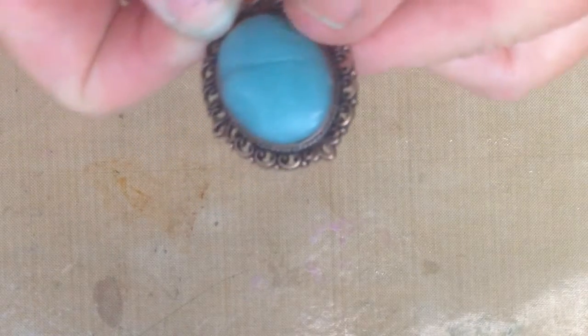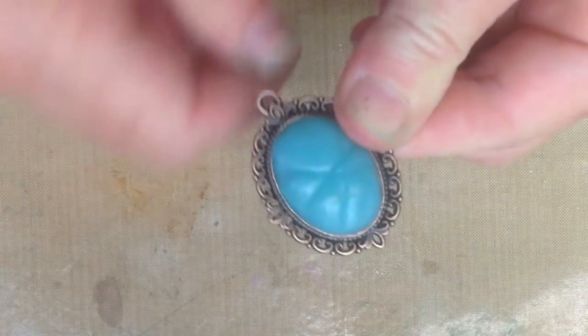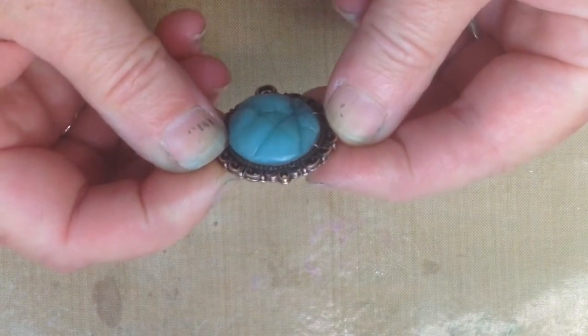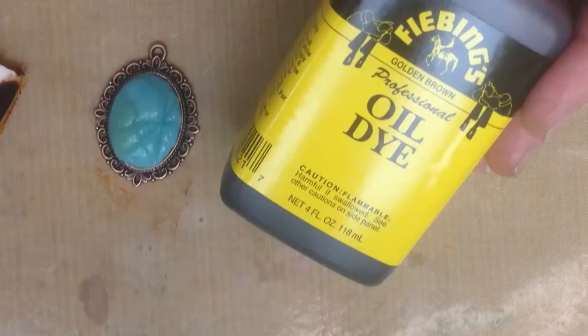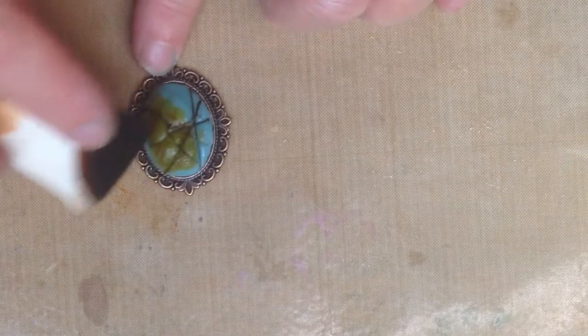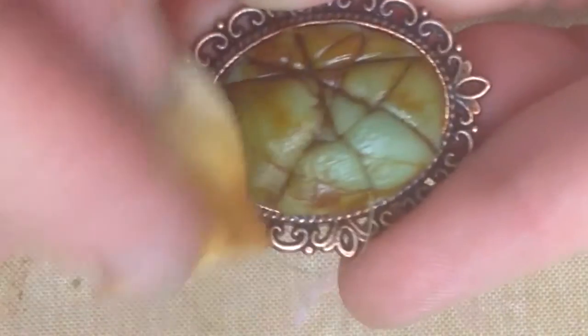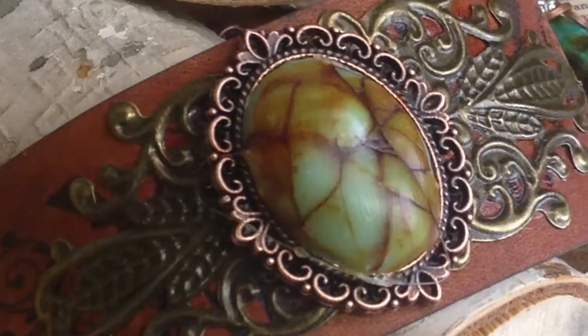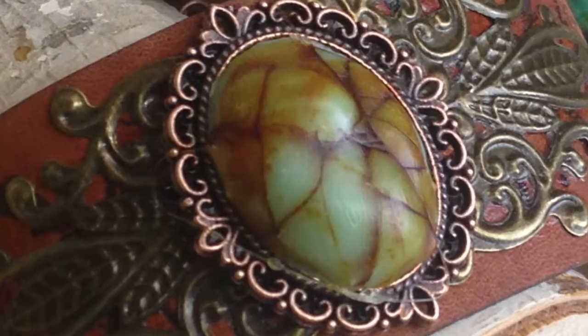I've cut off a piece of fishing line and I'm going to press the line down into the plastic to make some indentations. I've already coated the top of my cabochon with a little bit of petroleum jelly and now I'm going to add the oil dye so that it gets down into the cracks. Wipe the excess dye away. Finally, I heat the top of the cabochon just a little bit and rub over with my finger to smooth down the surface.